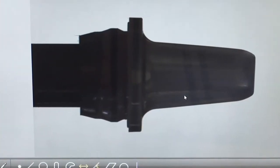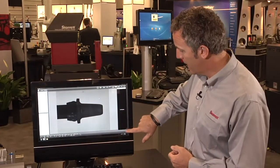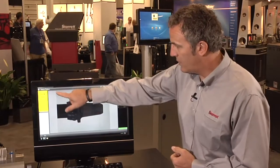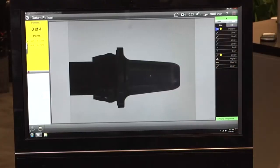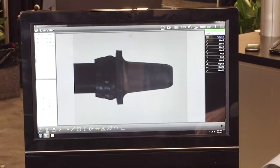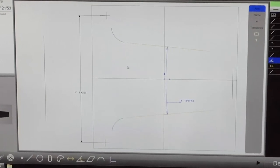Let me show you how this works. I have my part on the screen. Since I don't know the name of the program, using pattern recognition I can find this shape. I hit the play button, the software looks for the shape and opens up my routine. It's asking me to tell it where the starting pattern is — I touch on the screen, it measures all my features and makes my constructions. If I toggle over to my part view, you can see my distance, my angle, my radii. Easily done.